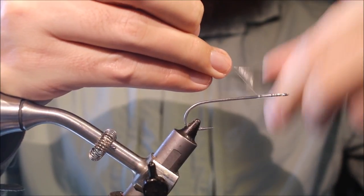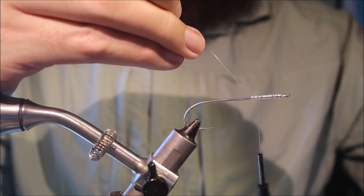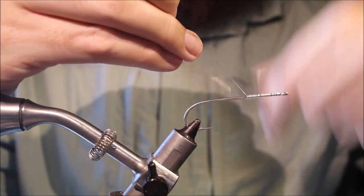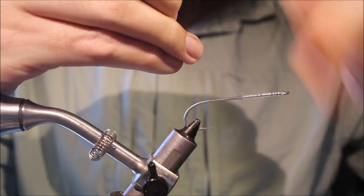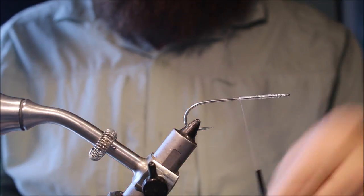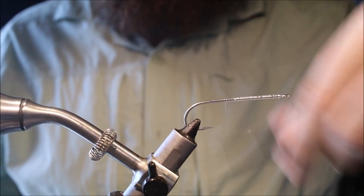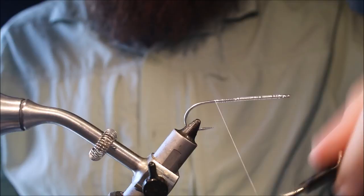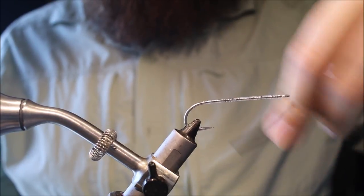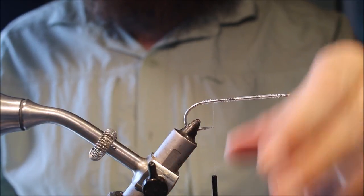I've got a long shank saltwater hook here — this is a Mustad S74, size 2/0. It's a good hook for these, although I might like a slightly wider gape, but it's a decent hook. I'll run a bed of thread along the shank out to the back, and then come back and leave my thread hanging at the point of the hook.